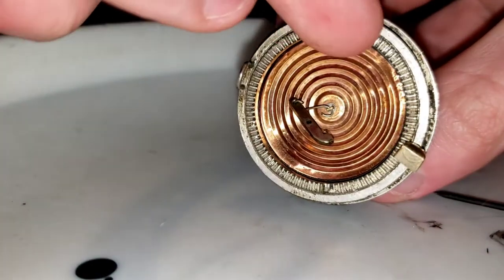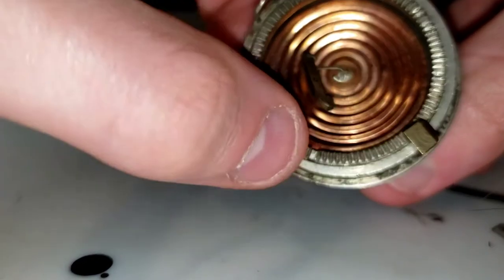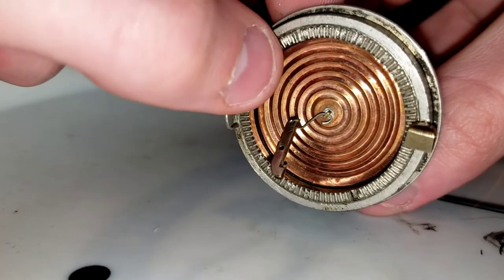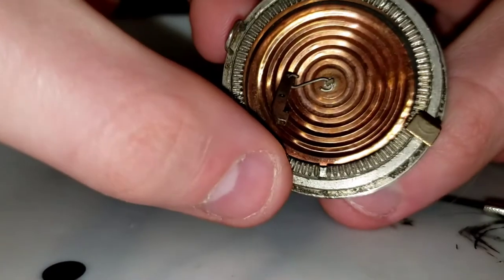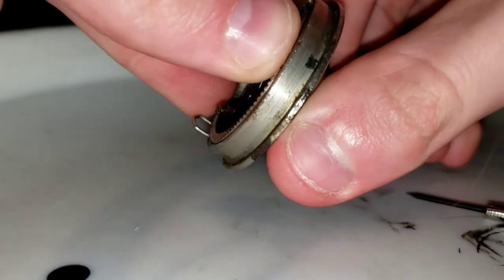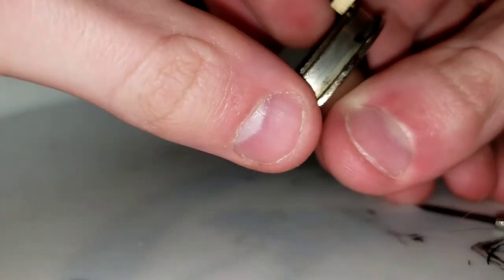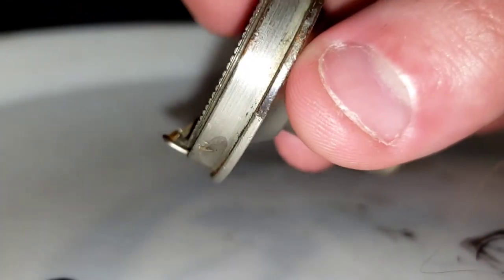Next we have the clamping ring. Some of them are smooth on top; this one has ridges. There are special tools to help you unscrew these — they put something in between the notches on both sides. But I can usually just press down a little bit and start to unscrew it. I don't have it screwed in very tight so it's not an issue. Keep the hinge block out of the way for most of this.